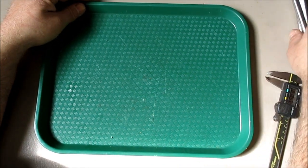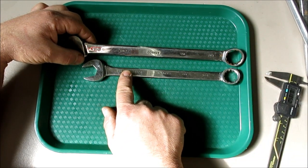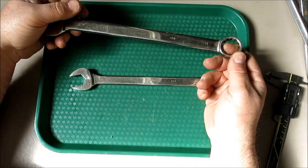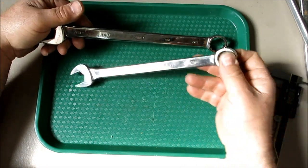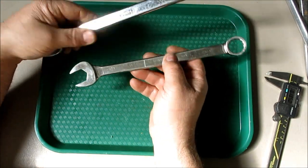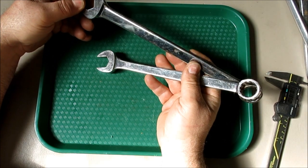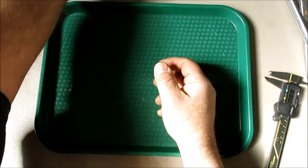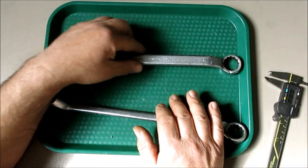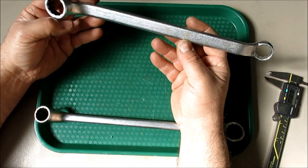Then I got these wrenches. These two sizes are pretty useful — three-quarter and seven-ace. These fit the milling machine: this one fits the tie-down hardware, and this one fits the draw bar on the spindle. Two bucks each and they're Bonney's, which is actually a nice brand — well-made tools. This is the same thing but in a double-box end wrench, with seven-ace on one side and three-quarter on the other. This is the wrench to leave on your milling machine.